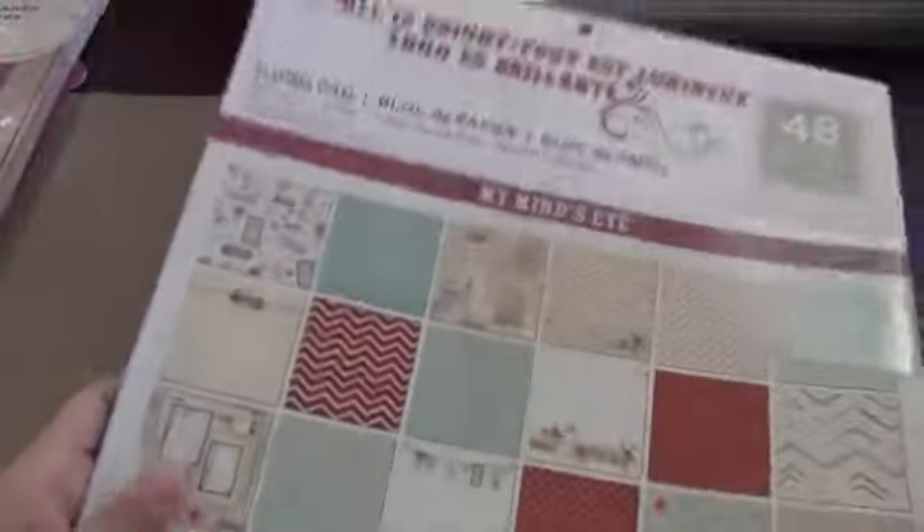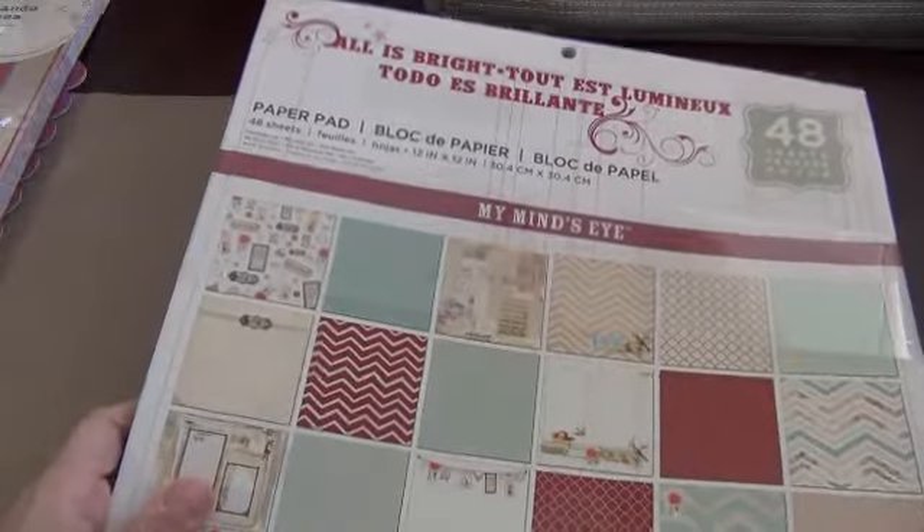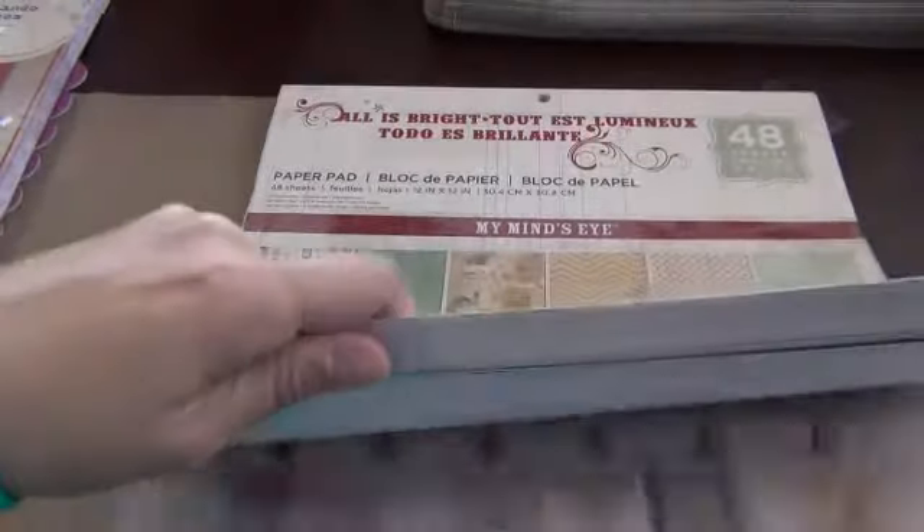This one is My Mind's Eye, All is Bright. This one's really cute because the tones are more of a lower color tone — not too bright, more muted colors. Very pretty. I love this one. This is actually the first one I bought when I went to the store.